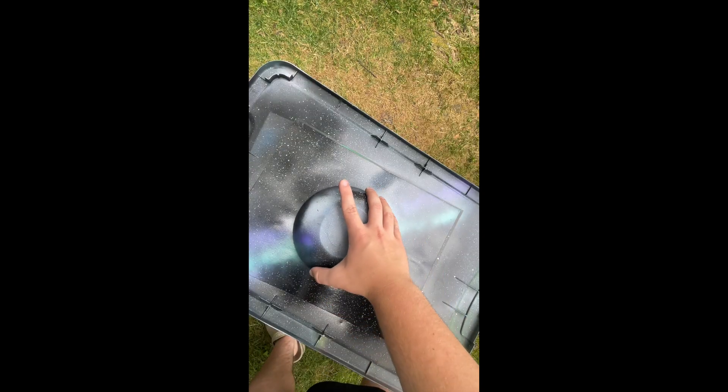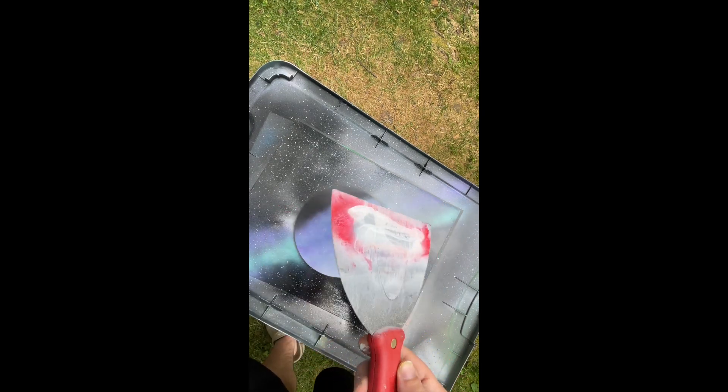Alright, I let it dry. Now let's reveal the planet. Next, we're going to do the big star. We're going to do it right here. You're going to get a big scraper like this — you can get any size you want, bigger or smaller.